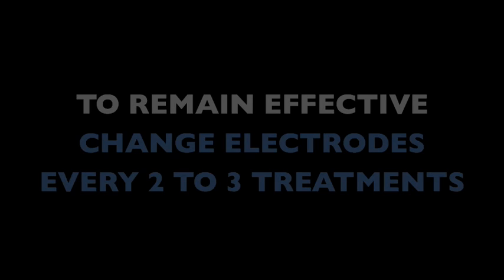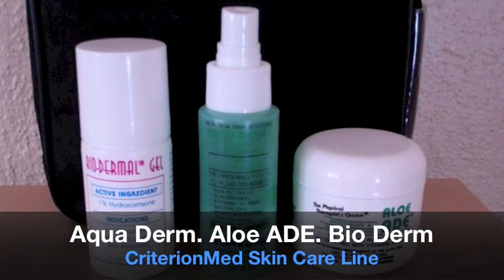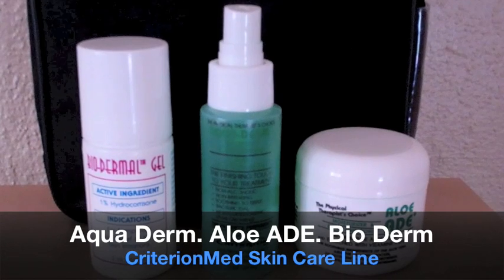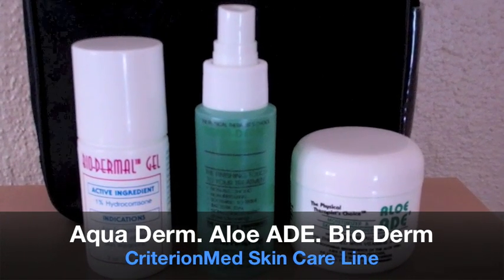Please remember, to remain effective, electrodes must be replaced every two to three treatments. Before using your device, be sure to familiarize yourself with our three essential skin care products: Aquaderm, Aloe Aid, and Biodermal Gel.